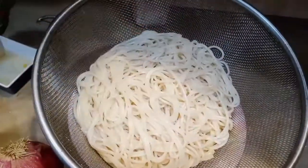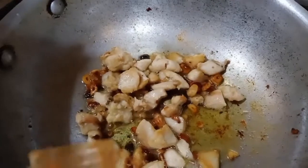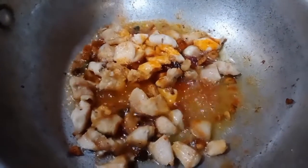Guys, these are the ingredients you can see. That's how I will add it to the sauce. Now I will add flour first, which adds flavor.